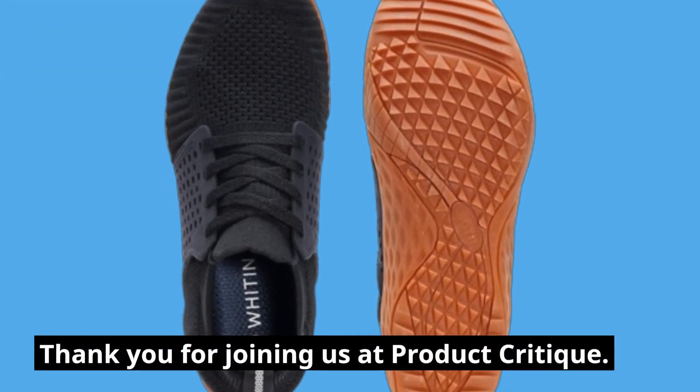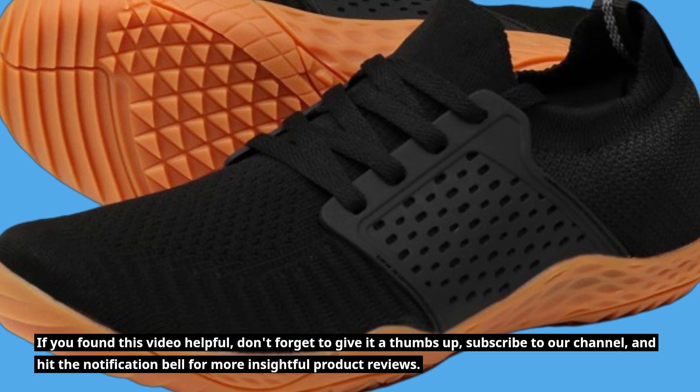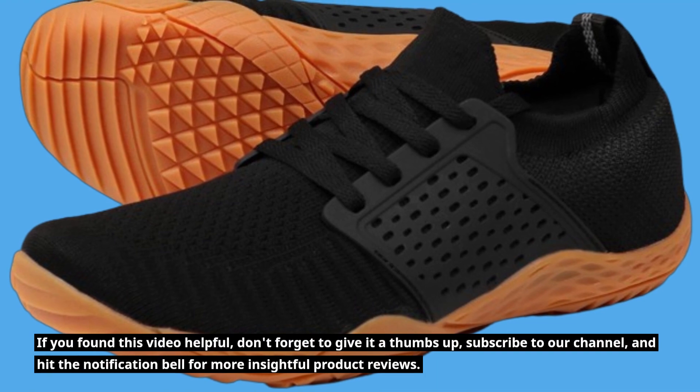Thank you for joining us at Product Critique. If you found this video helpful, don't forget to give it a thumbs up, subscribe to our channel, and hit the notification bell for more insightful product reviews. Thank you very much.